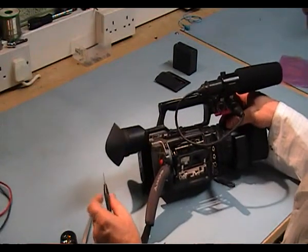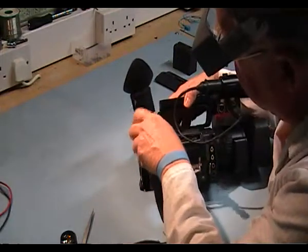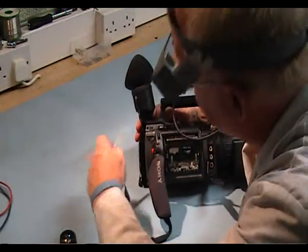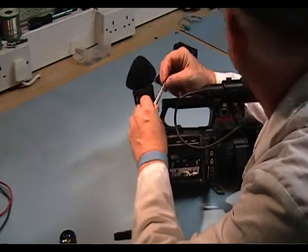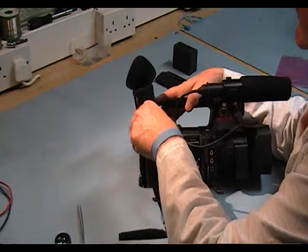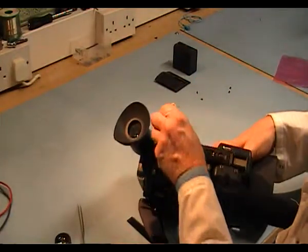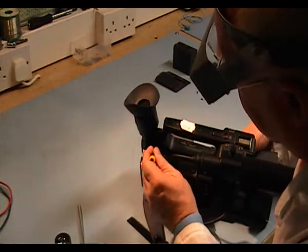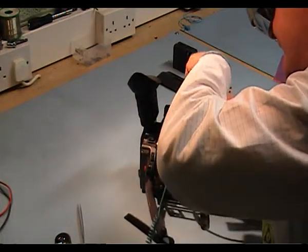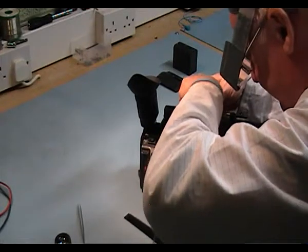What I have to do now is remove this handle first. To do that, there's one screw here underneath the EVF. It can be a bit tricky when it tries to hold on. I'm going to use the tweezers and then go on the side casing. I'm going to remove four screws — one, two, three, and four. These hold the handle to the main camera assembly.